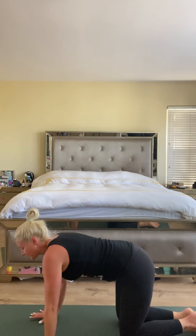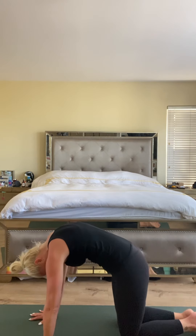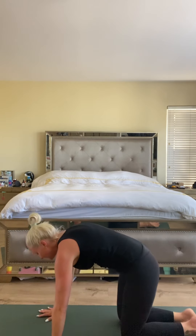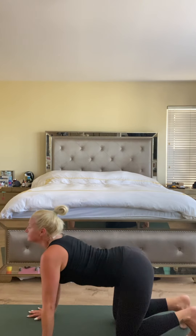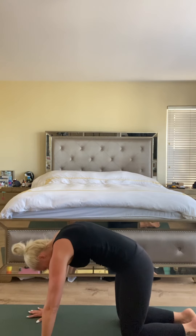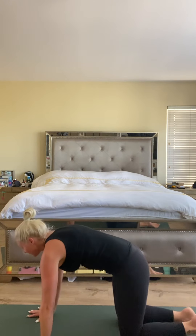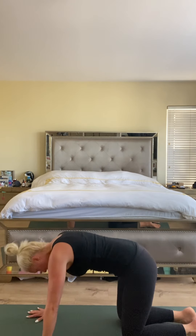We'll start with an exhale, round the back, tuck the chin — cat pose. Inhale chin up. Exhale round. Try to move with your breath. Inhale lift, exhale round. Last time inhale — exhale — release.